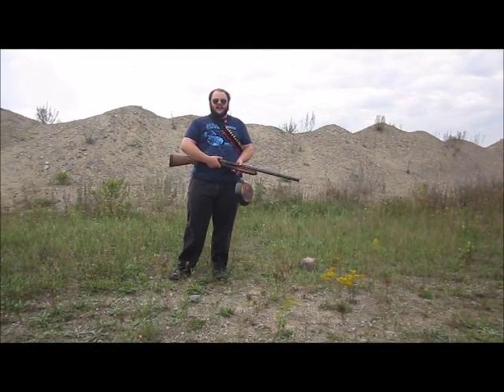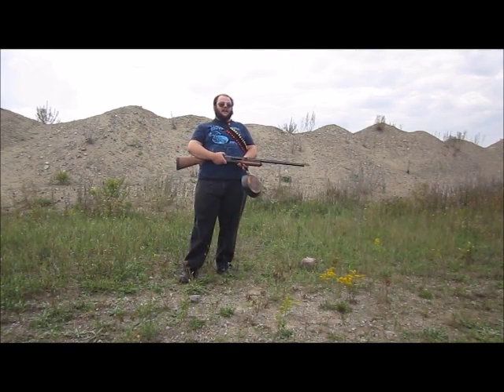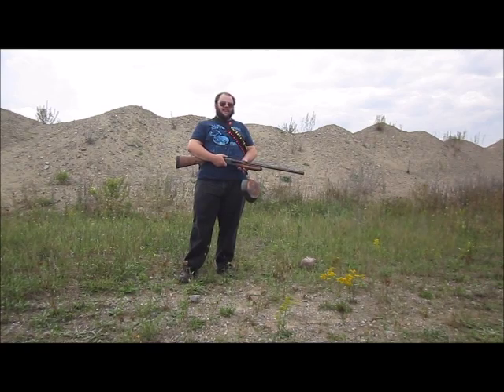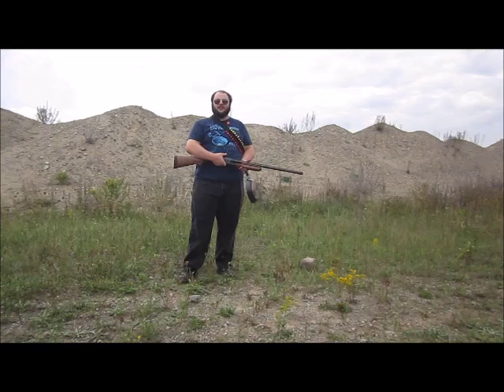G'day folks! Welcome back to Shotgun Versus. Today we're looking at another metal target. I'm trying to ramp up how tough these things are, because most of the metal targets keep getting defeated by common bird shot.